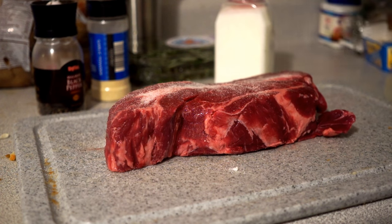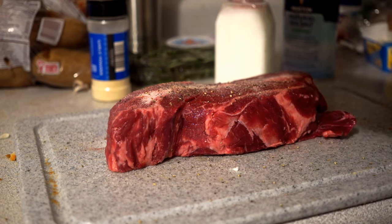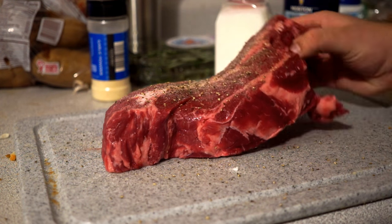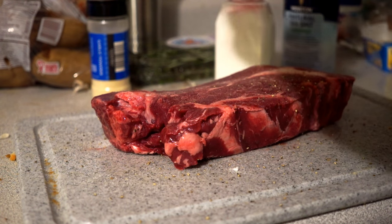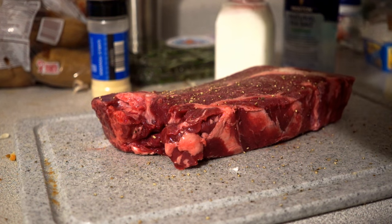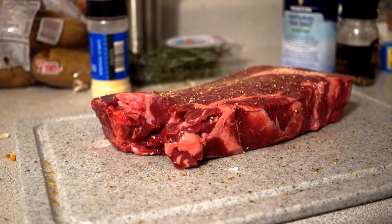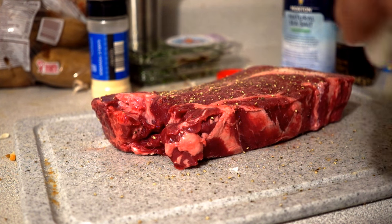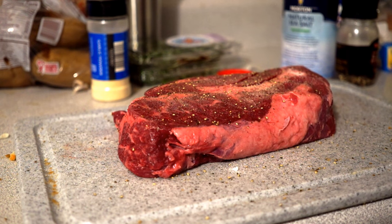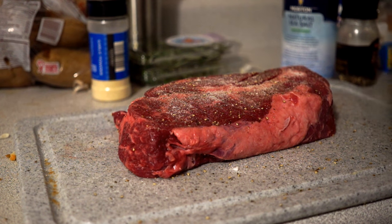Next thing we're going to do is just hit it with a little bit of cracked black pepper, just because it adds a great depth of flavor. After the black pepper we're going to hit this with a little bit of MSG. I know you guys are worried about the health effects of MSG but there really don't seem to be any in humans, and it really adds a lot of umami to the dish. So we get a lot of richness, a lot of savoriness — makes it taste beefier and meatier. So it's a really great addition.